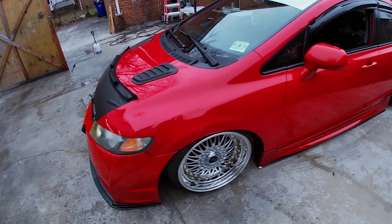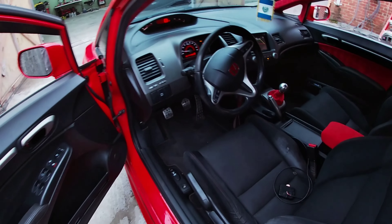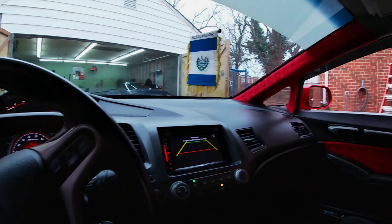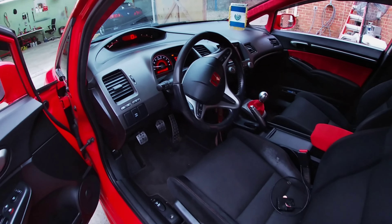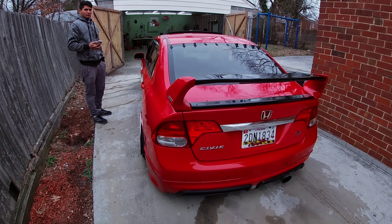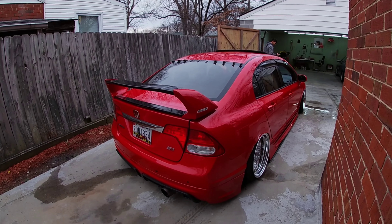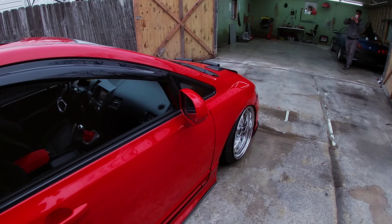I'm gonna show you the interior and everything — it's nice and tight. It's got some LED lights, I don't know the exact name but you guys can figure it out. The interior is really clean all the way around. The car has some miles on it but it's not that bad. Definitely worth getting it boosted. We're trying to make 400 to 500 wheel horsepower. Of course, it's a stance car, not a race car, but he wants a little bit of power.